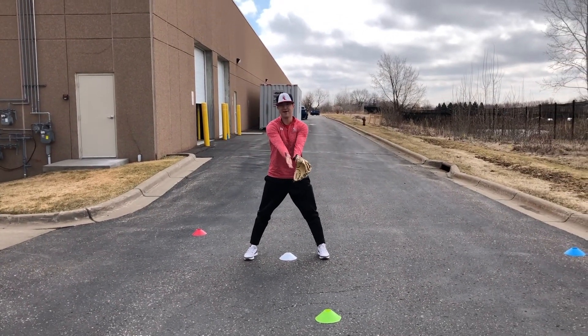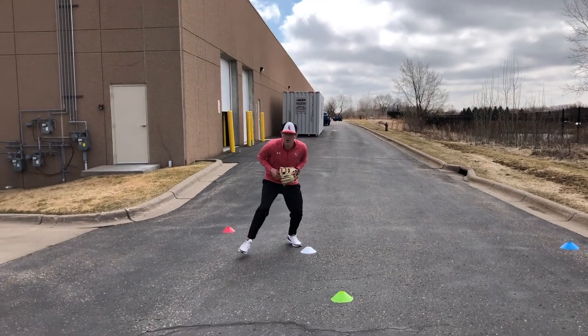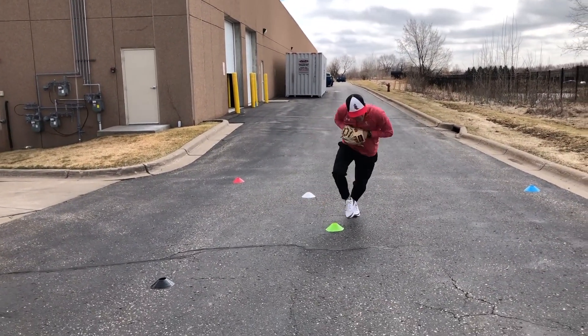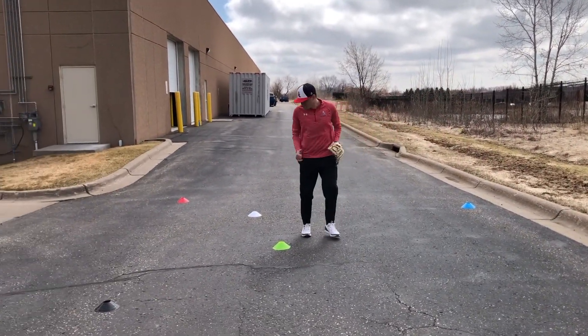My first cone is going to be my green cone, and that's just a traditional ground ball right to me. I'm going to pre-pitch hop, work right to left, play through it. Imagine I'm pulling the ball off the cone. I funnel. I'm going in a four-step break, and then I reset. I backpedal as quickly as I can back to my pre-pitch.